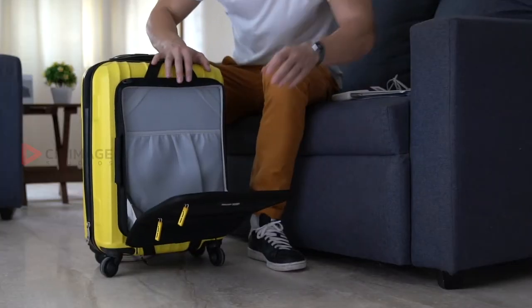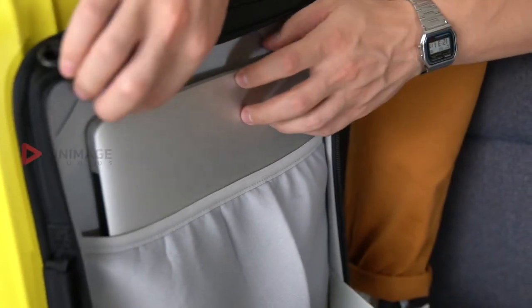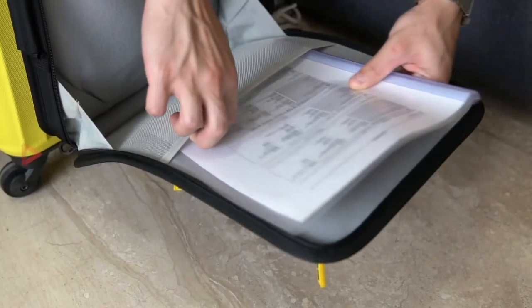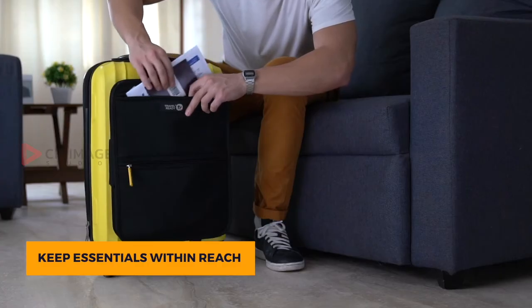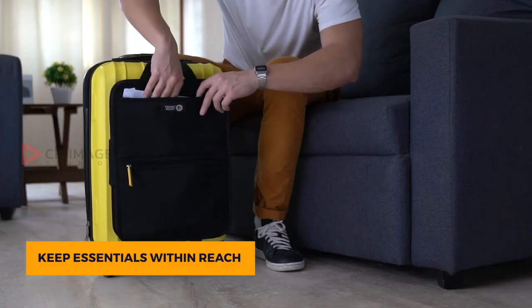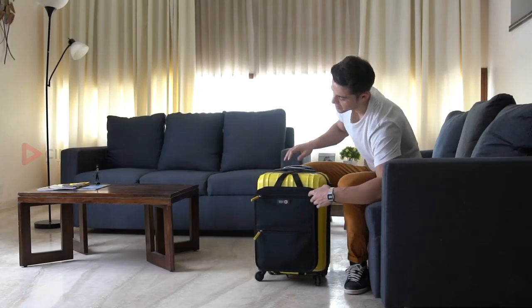Its functional design comes with a laptop sleeve with premium padding and elastic straps that ensure complete protection. The external pockets provide convenient and quick access to essentials including passports and travel documents — all that without having to open the hardcase luggage.